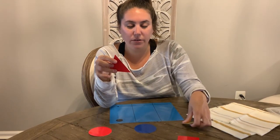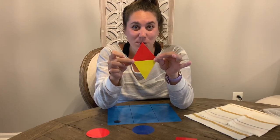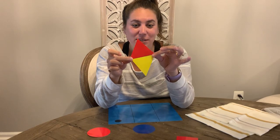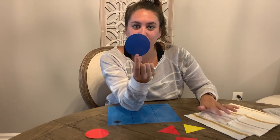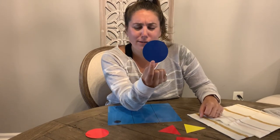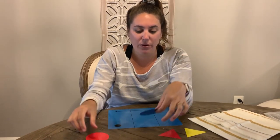Now I have another triangle here. What happens when I put these two triangles together? What shape is this? We did this in school — it's a rhombus, a rhombus or a diamond. So if you put two triangles together, it makes a rhombus. And then my last shape is this — what shape is this? A circle. How many sides does a circle have? It's a trick question. It doesn't have any sides, or you could say it has one side that just goes around and around, and it has no corners. Circle does not have any corners.